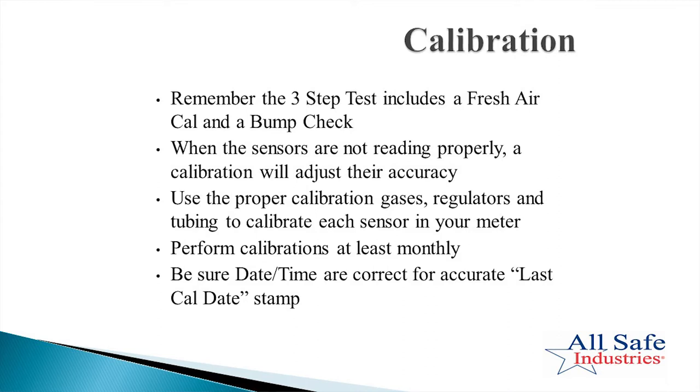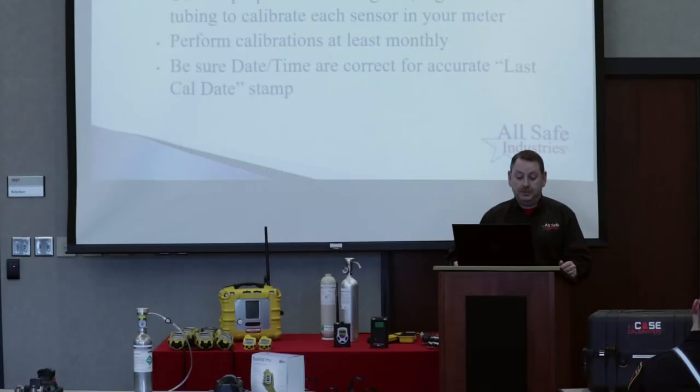You also have your AutoRay 2 calibration station, which is really the easiest way to do it. When the sensors are not reading properly, calibration will adjust their accuracy. So make sure you're using the proper calibration gases, regulators, and tubing.